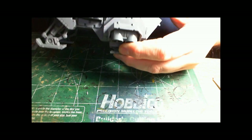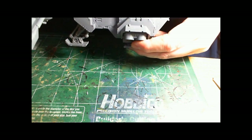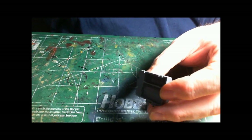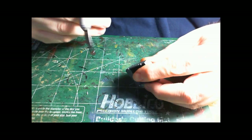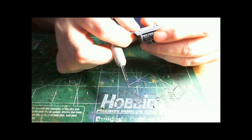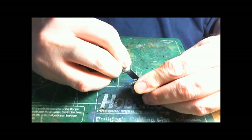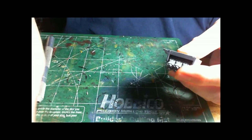So let's see how we accomplish that. First, take the assembled hurricane bolter and cut off all the nubs that go into the doors. Make sure you don't cut your fingers while doing this. Then take a file and smooth it down.